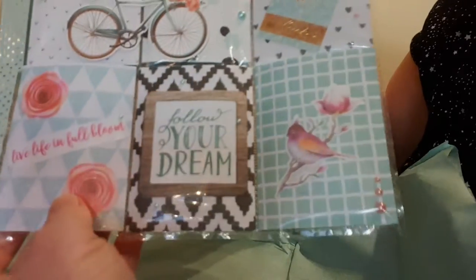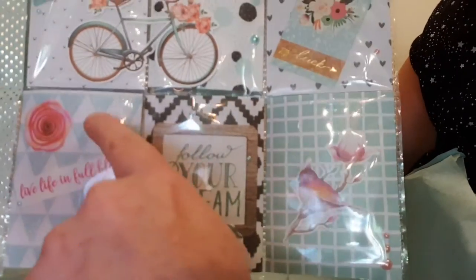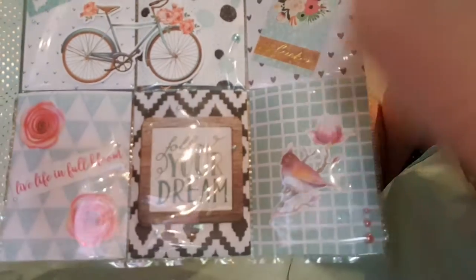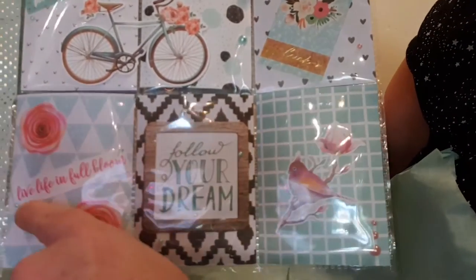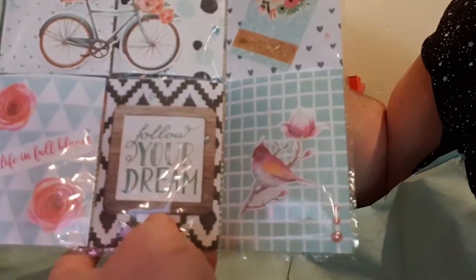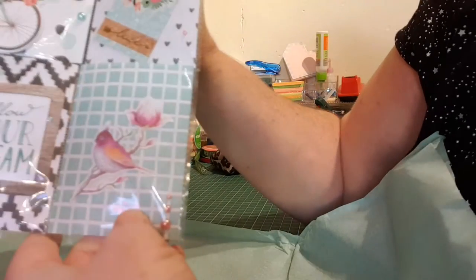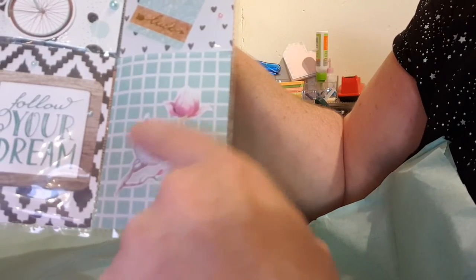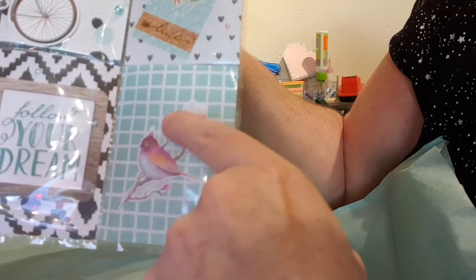And this one has this gorgeous background paper again with some beautiful little pink roses and 'Live Life in Full Bloom.' In this one it says 'Follow Your Dream,' and in this one we have this cute little bird sitting on a branch.